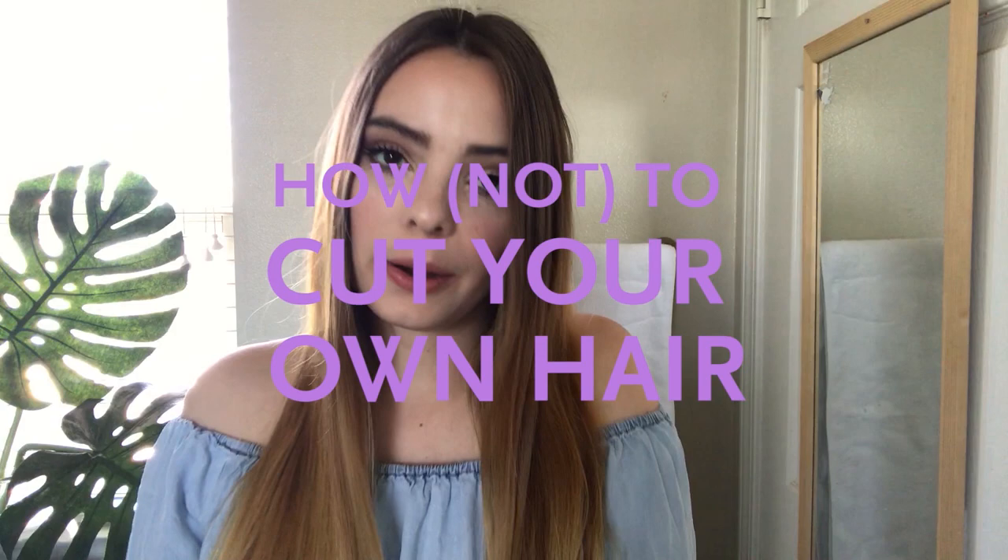So today I'm going to be cutting my super long hair by myself. I googled how to cut your own hair. I have no idea how this is going to go — I've never cut my hair or anybody else's hair.